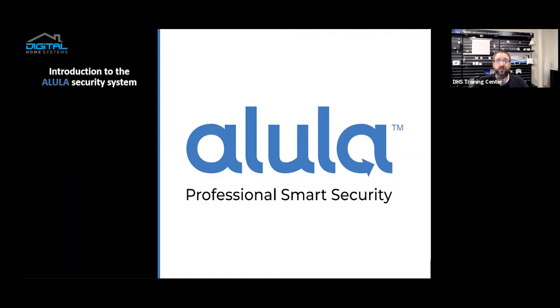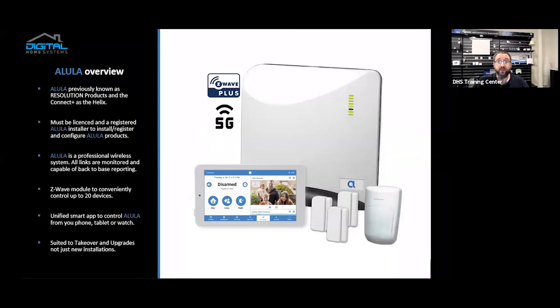Good afternoon and welcome to the Allula Professional Smart Security System webinar. I'm Jason Sporish. I do tech support at Digital Home Systems in Greensboro, and today I'll be giving you an introduction to the Allula Smart Security System. Allula, previously known as Resolution Products, and the Connect Plus is the Helix. They're a company based in the US, completely manufactured in the US and Mexico, and they've been selling tens of thousands of units. They're very popular over there and have now come to Australia, and we're excited to be offering them.